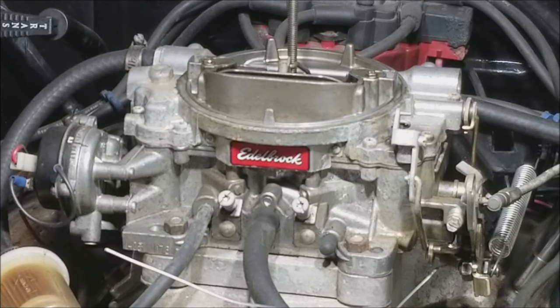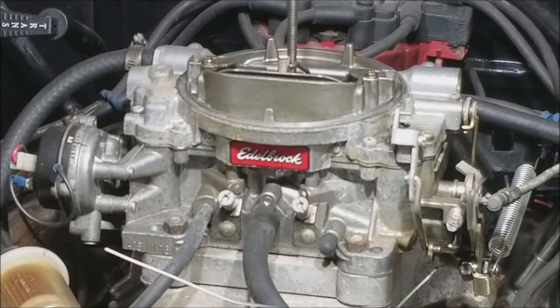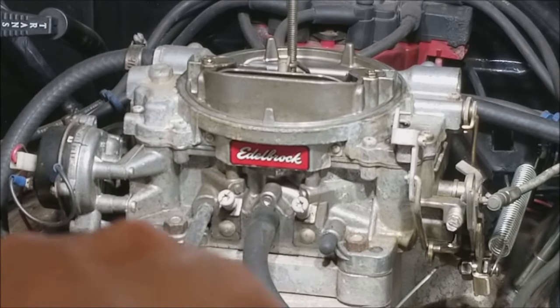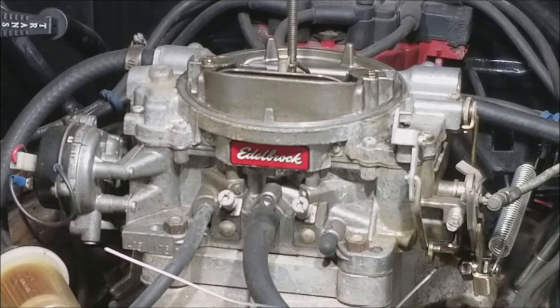To determine how the engine is running, the best way is with a tach — you want the highest RPM. The tach in your car might be a little difficult to see, so you can go by ear, but your goal is to get the highest RPM. Otherwise, you can also use a vacuum gauge off the port on the driver's side — that's manifold vacuum — and in that case you're going for the highest vacuum reading. We prefer RPMs, but vacuum works if you don't have a good way to monitor RPMs.